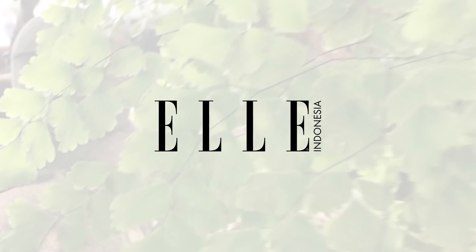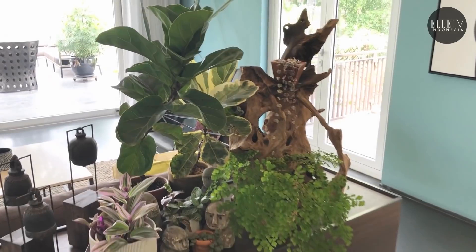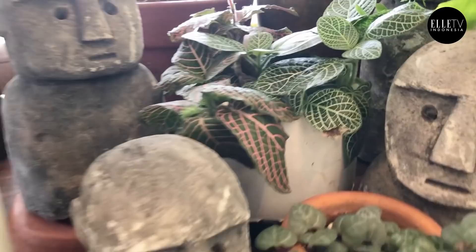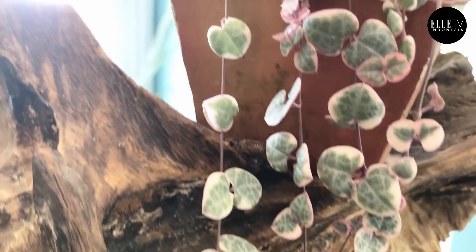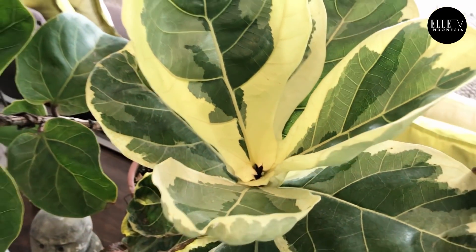Hi guys, my name is Sean. I'm a houseplant enthusiast from Jakarta, Indonesia. Welcome back to the second video for Elle Indonesia — thank you so much for featuring me. In today's video, I'm going to talk about five diva houseplants. These are houseplants that require a lot of attention; they're a little bit finicky and you need to get the care sort of correct. It's perfect for us as we observe a lockdown in our homes during these times. So I'm going to go ahead and introduce you to the species as well as the care for them.